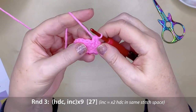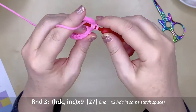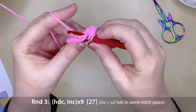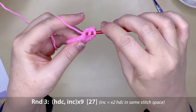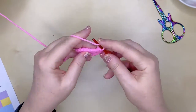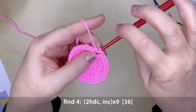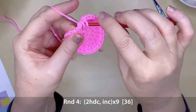Round three is one half double crochet and an increase, repeating that pattern nine times, giving you a total of 27 stitches. An increase is simply just two stitches in the same stitch space. We'll be slip stitching and then half double crocheting in the same stitch at the beginning of every round on the top of this hat.